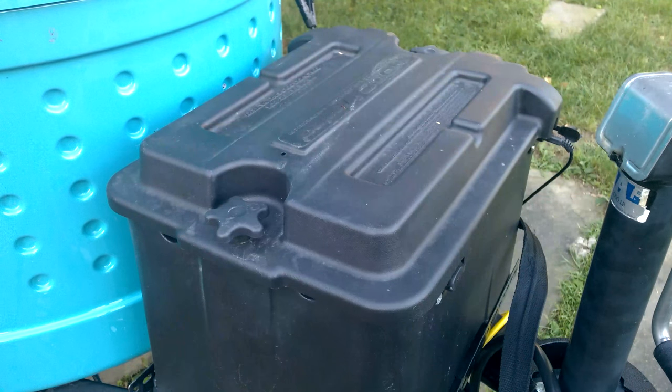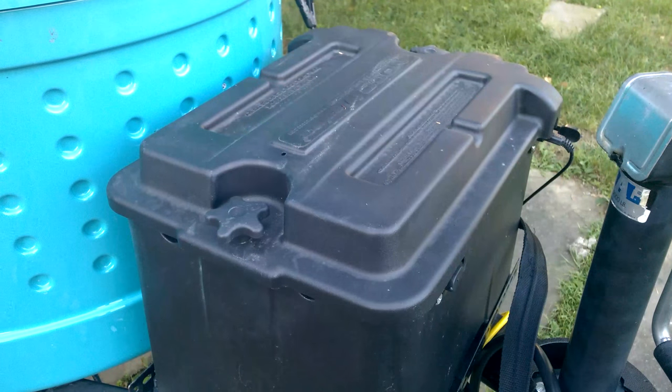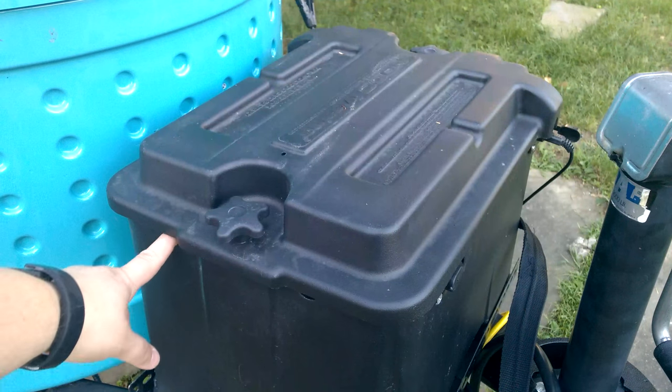This is a two-battery box that I picked up online, and I will post the link in the comments where I purchased it, because it was quite a bit cheaper than other places online that had the same exact box. Pretty happy with the construction of the box — it's solid. There are ample places to put ZAMP ports as well as other types of cables coming in and out.